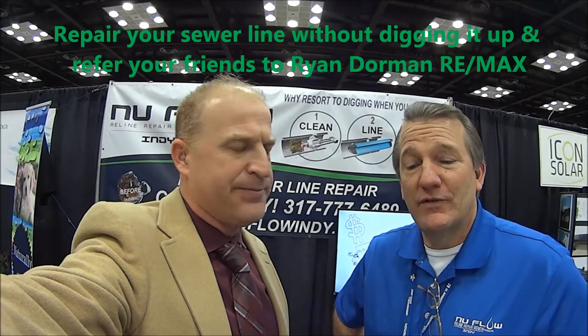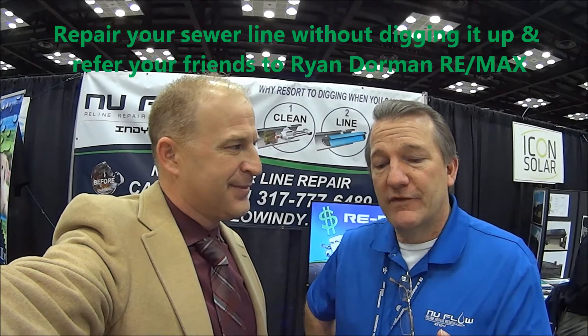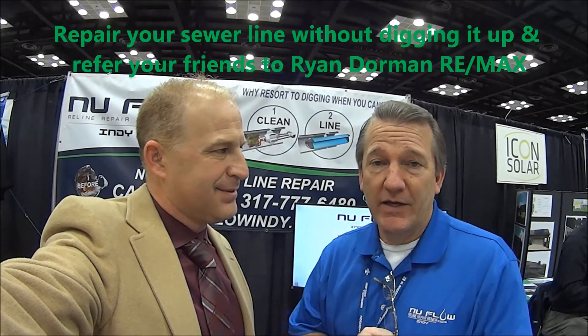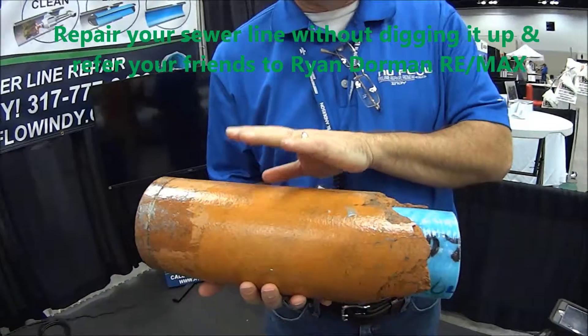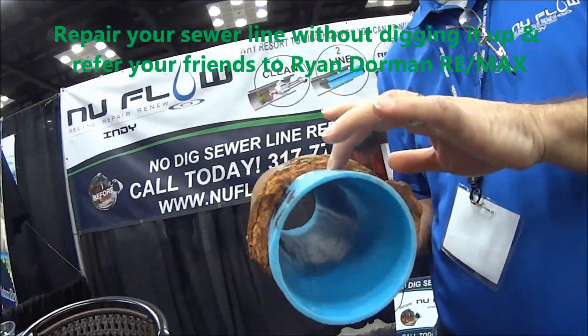What we do is repair sewer lines without digging them up. The first thing we do is get a camera in there to see what the problem is. After we do a camera survey, it's just like a stent in your heart — we're able to put a new pipe inside that old pipe without digging it up. Here's an example: here's an old cast clay tile and here's our new pipe right there. We can put this brand new pipe in there without digging it up.